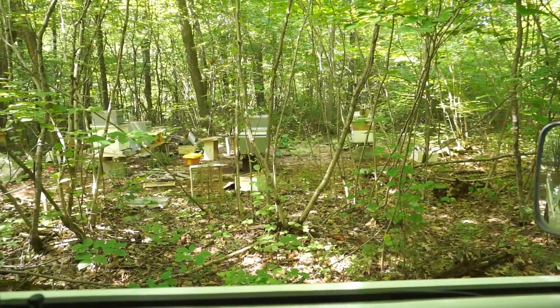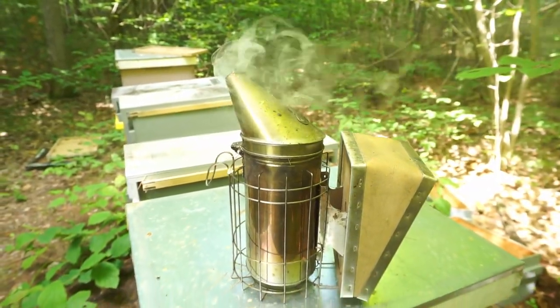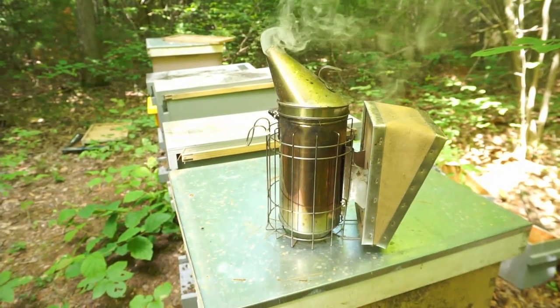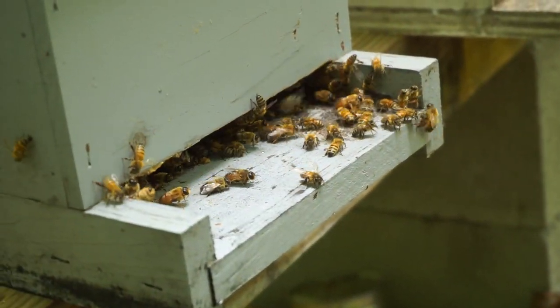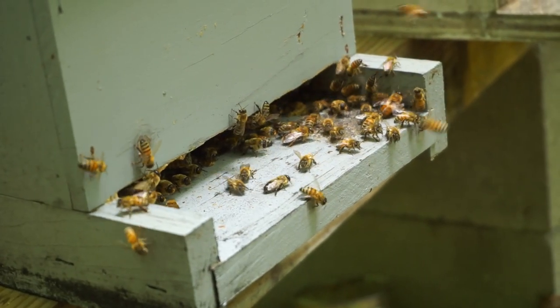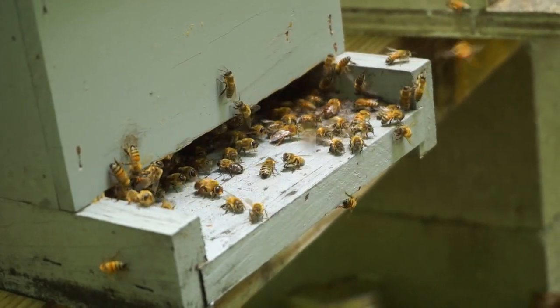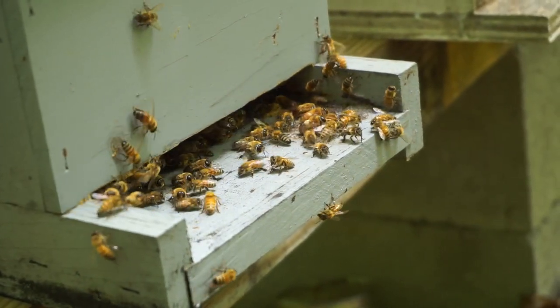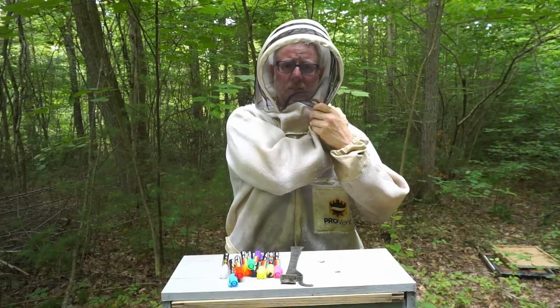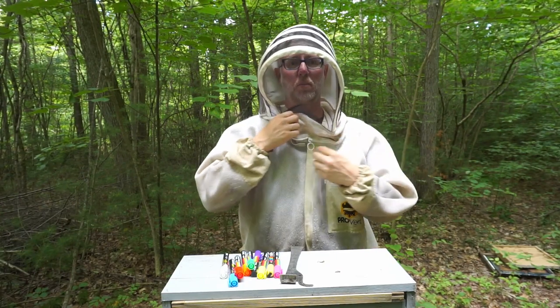Alright, here we are at the bee yard. So for today's video, what we're gonna do is we're gonna mark some drones.